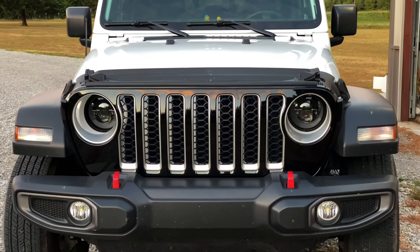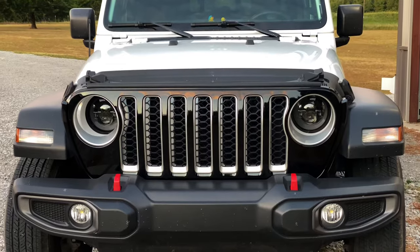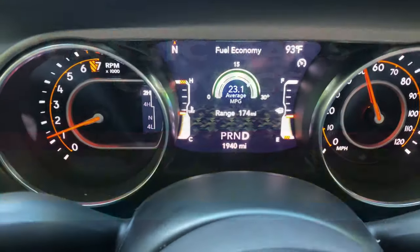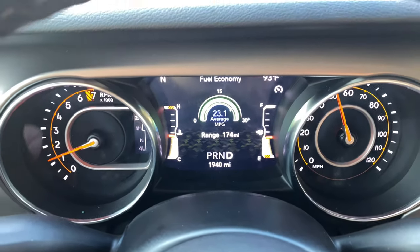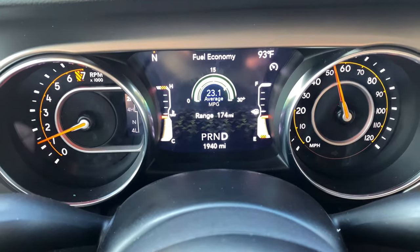I'm going to be honest with you, I almost like this look with the gloss, but I don't know yet. Any minute now, we're going to hit what everybody takes photos and videos of. 1941 — the first year of the Jeep.